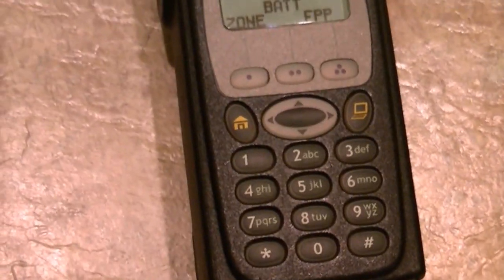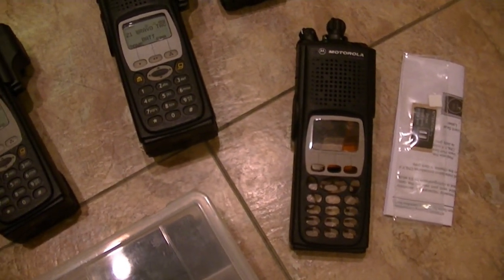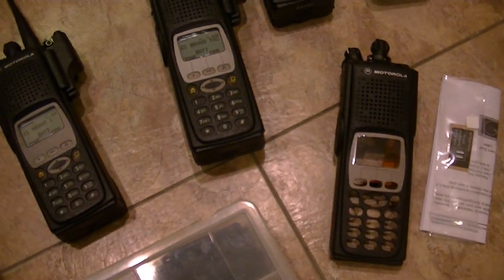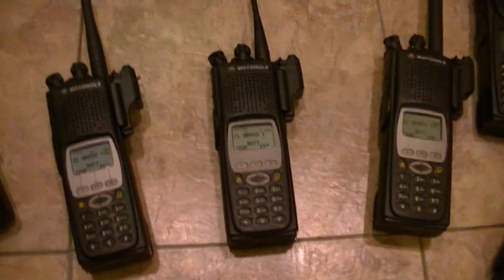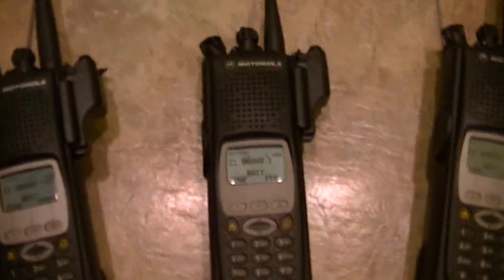Three XTS-5000s right now, and I'll have four XTS-5000s with FPP. I'll have two of each — two VHFs and two UHFs — and they'll all be, as you can tell, mint condition.